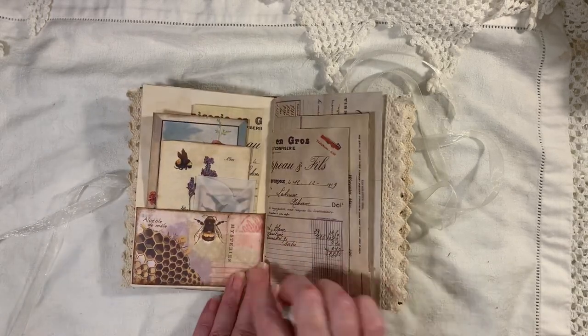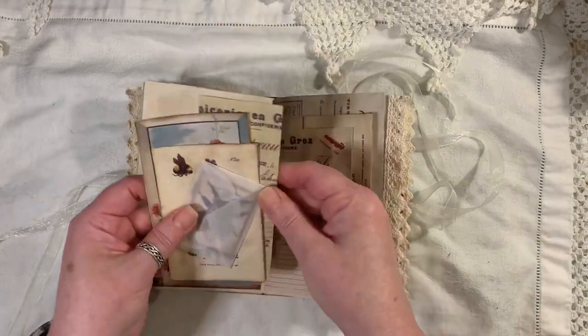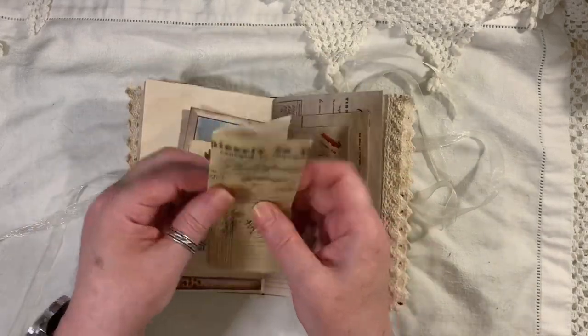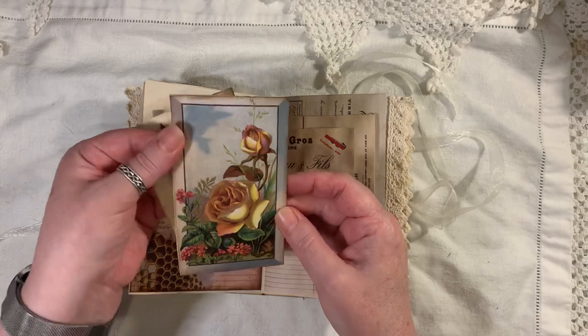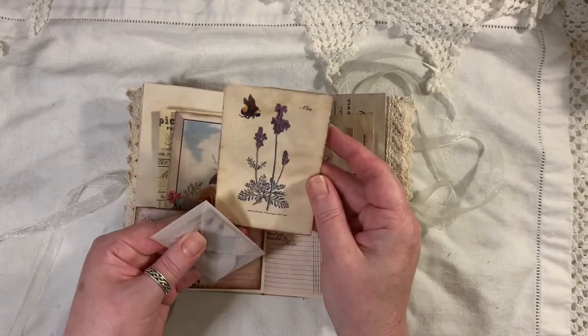Another page from the kit. Another little pocket that I made using one of the pages. Some ephemera. A journal card there — it was just in my stash, I used it because I thought it was pretty. That's from My Porch Prince.